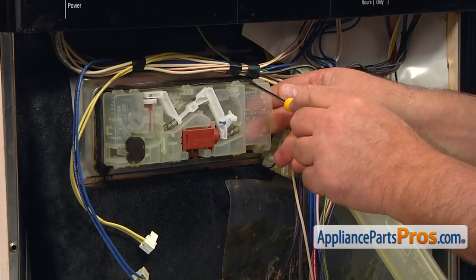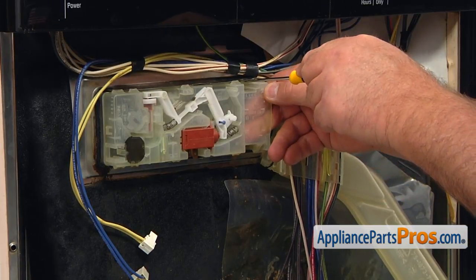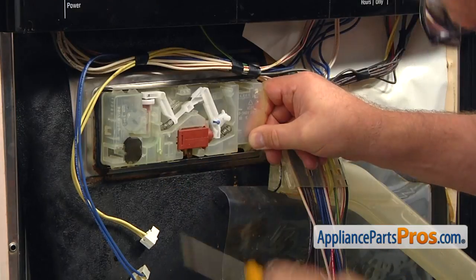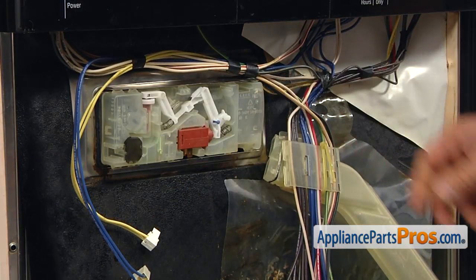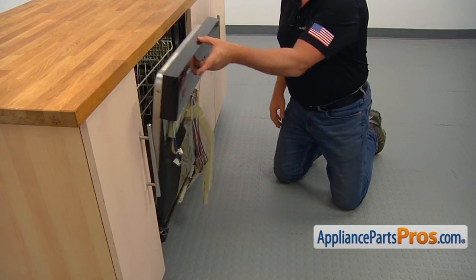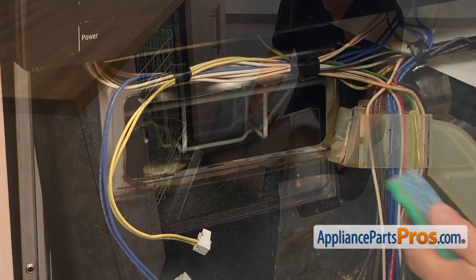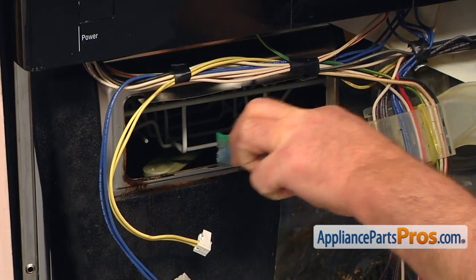Using the small flat blade screwdriver, slightly bend open the metal tabs one by one and push the dispenser in. Remove the dispenser and clean the opening as good as you can.